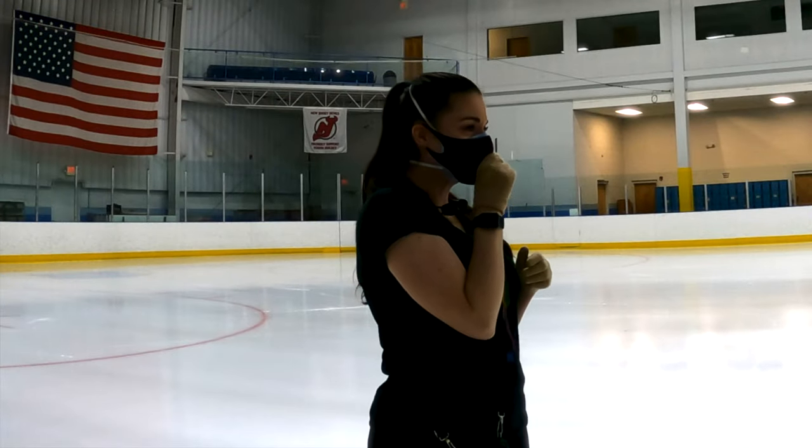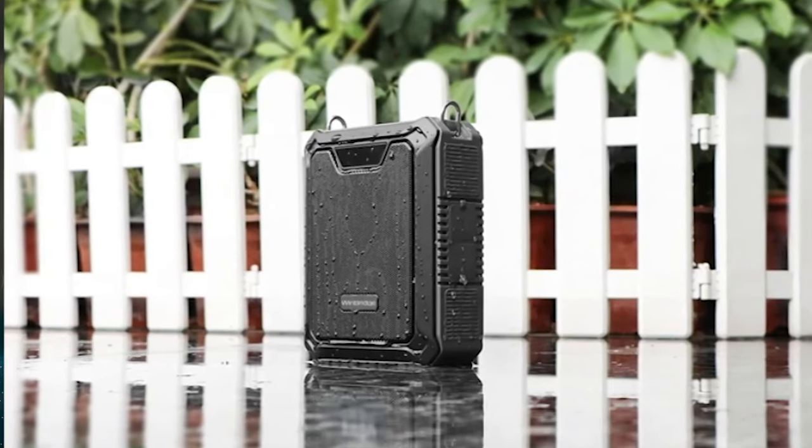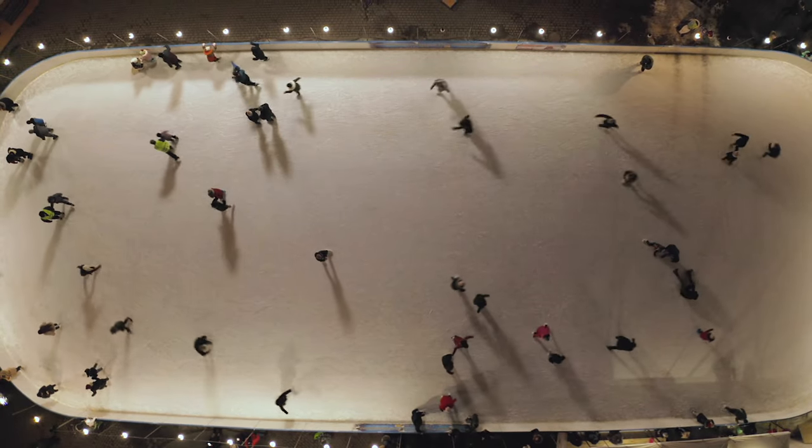I can actually use it to communicate with a skater all the way at the other end of the rink. Both of these are waterproof, and that's why I got the models that I got — they're waterproofed and I'm in an ice rink, so that's kind of important. Anyway, if you're in a situation where you are wearing a mask indoors or even outdoors and need to amplify your voice to communicate with people, these are amazing and highly recommended.